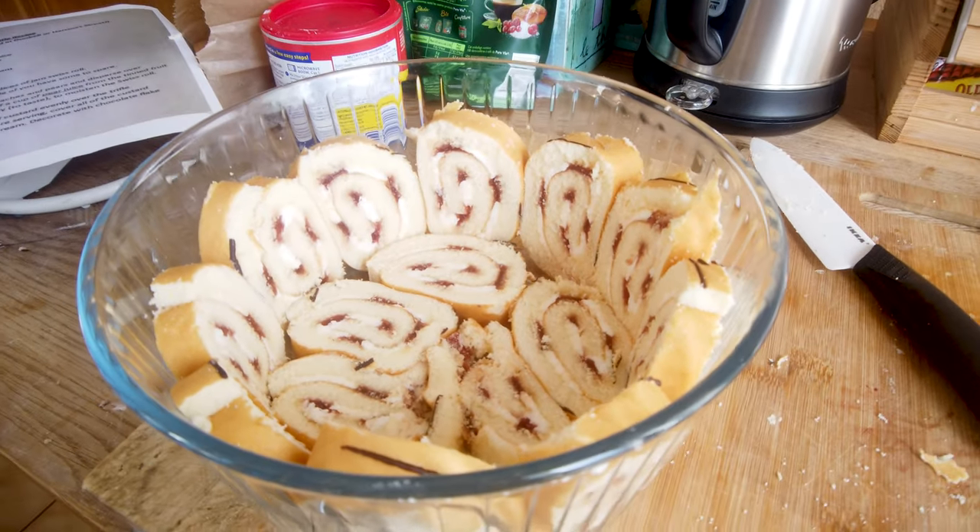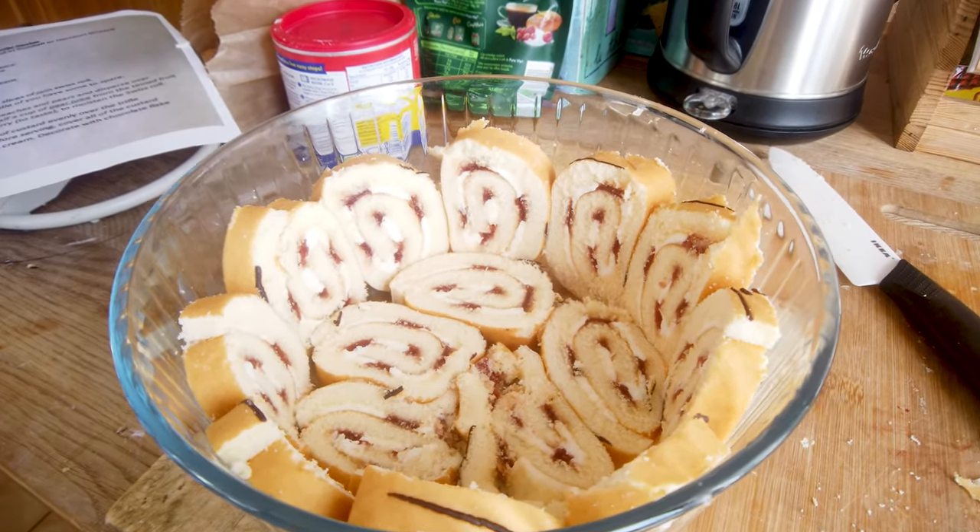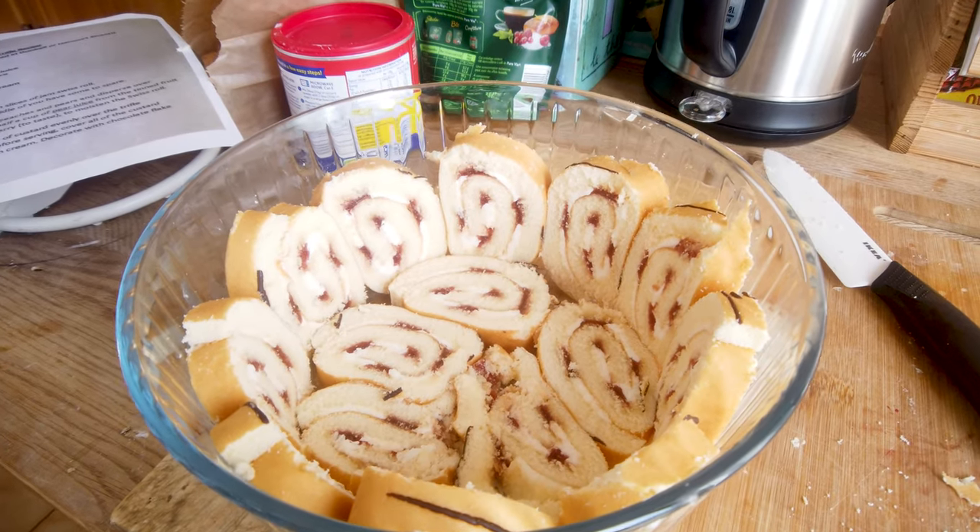We've lined the bowl with that and we're ready to start. Now we're going to put in peaches and pears and see how that goes in.